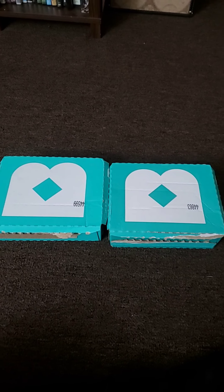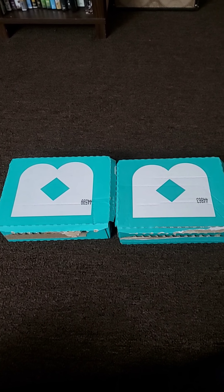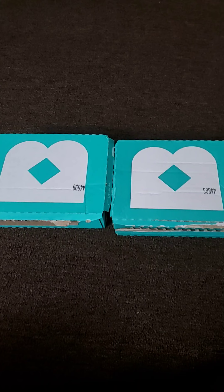Hi guys, it's Subscription Goddess back with another unboxing. Today I have in front of me a new subscription I'm trying out called Birchbox.